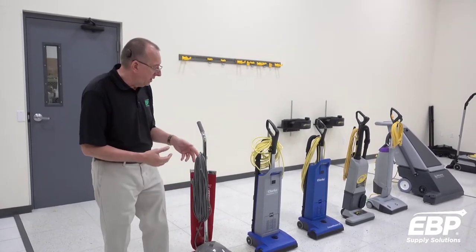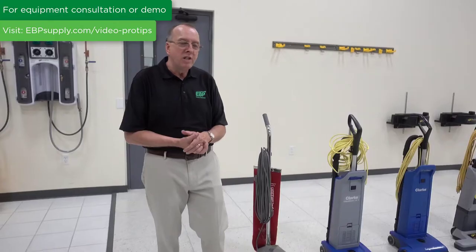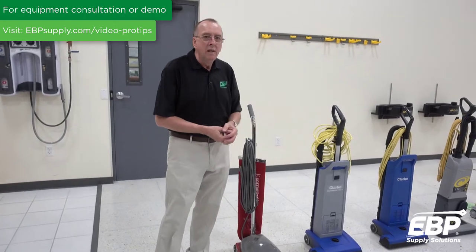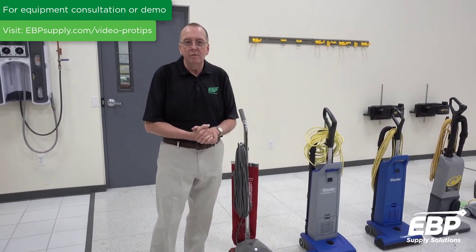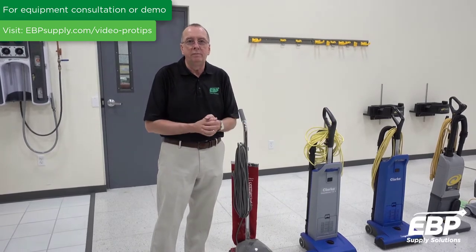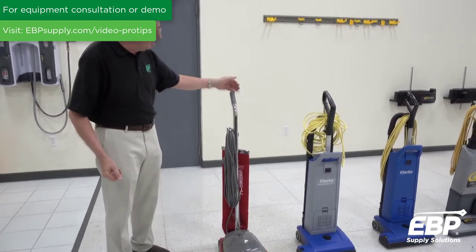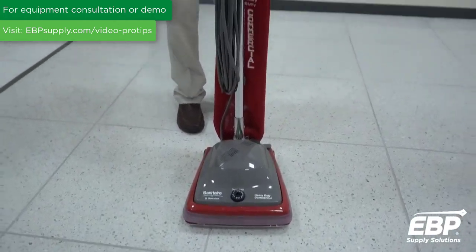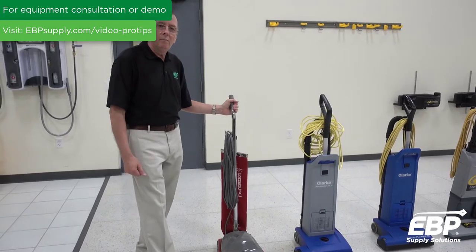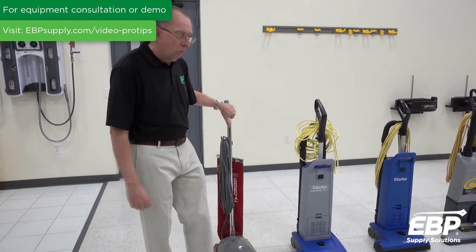Starting with upright vacuums — the reason you might want an upright vacuum is because you're going to get some agitation from the brush or the beater bar on the carpet, which will help you remove more soil. The upright vacuums here start with a disposable vacuum, 12 inches. It's low cost, and pretty much people don't fix these — they'll toss them when they're broken.